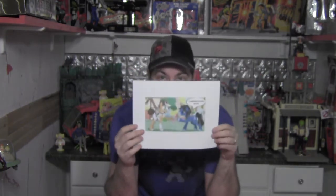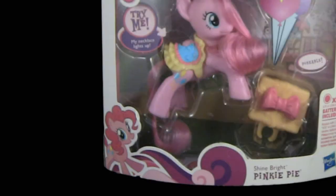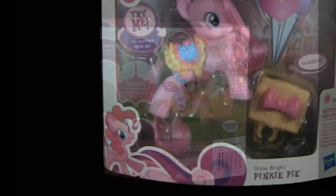I'll show you this awesome drawing that Oz did for me in a bit closer view — it's pretty cool. The packaging for the Shine Bright Ponies features a large window which allows you to see the pony and her accessories, as well as some great graphics including the animated version of the pony in the lower right-hand side. The back shows the pony in action and gives a little detail about what the ponies are up to.